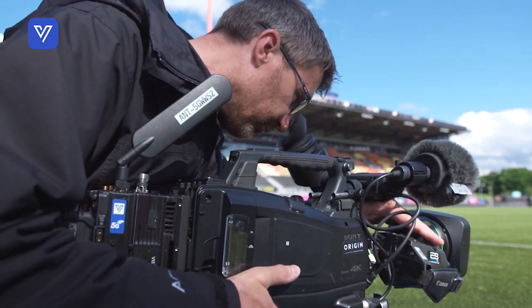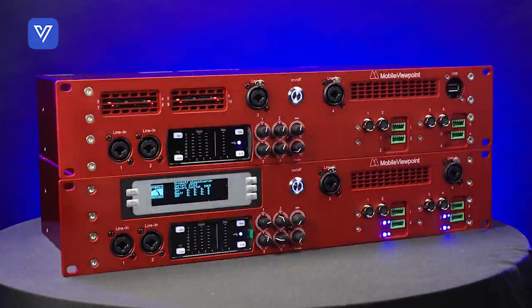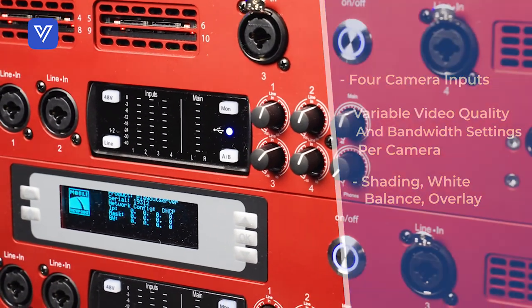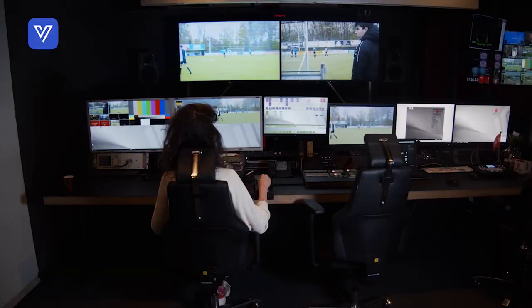The Terralink 4CM's transmitter connects to any broadcast camera as a multi-camera remote production unit. You're in control with four camera inputs and full duplex audio. Manipulate video quality and bandwidth settings to optimize moving footage versus static on each camera.